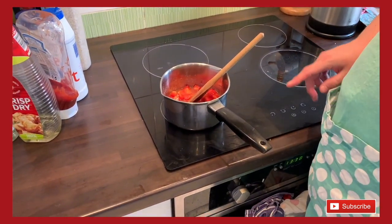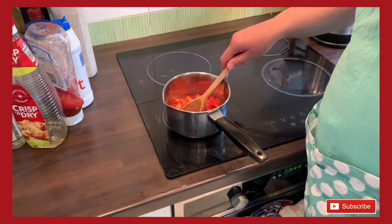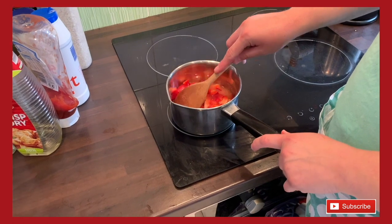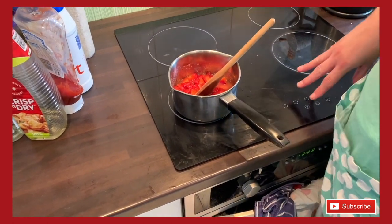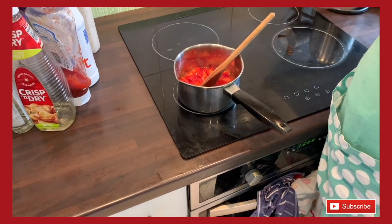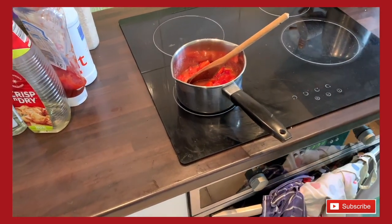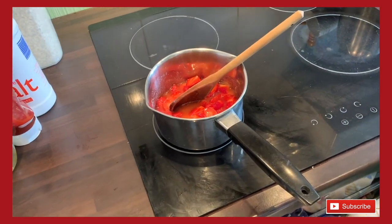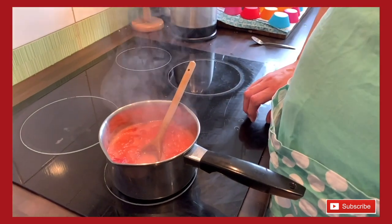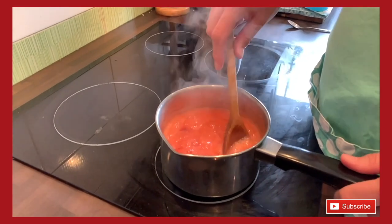If I was making a big batch of jam, at this point I would put the oven on to about 100°C, wash my jars in hot soapy water, carefully dry the lids with a clean tea towel, and put the jars in the oven for at least 10 minutes — often it ends up being 20 to 30 minutes — as that sterilizes them and means there aren't any germs. But since we're just making a little batch today, we'll put it in a little pot and it'll be gone within a couple of days. Then turn the heat down slightly and just let it simmer, stirring every so often.